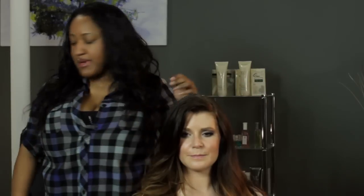So for this look, it's super fast, super easy. All you're going to need is some hairspray, a lot of pins, and either a brush or a comb just for smoothing the hair back.